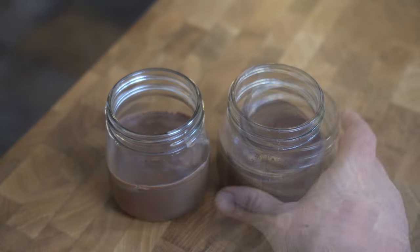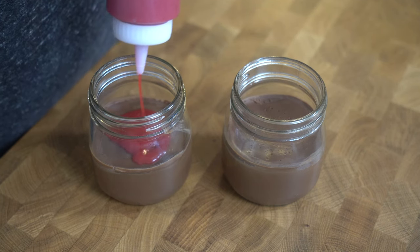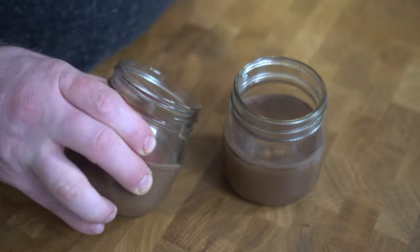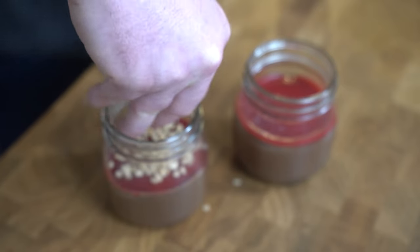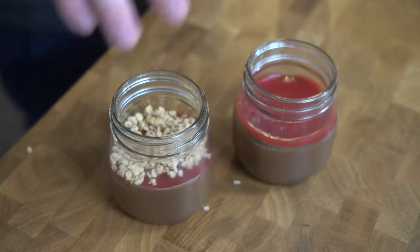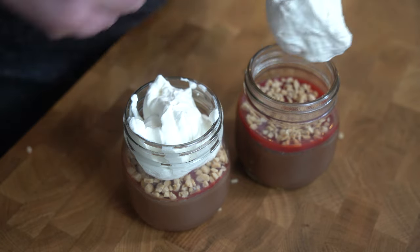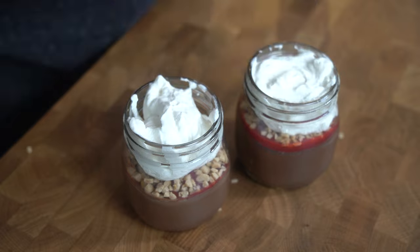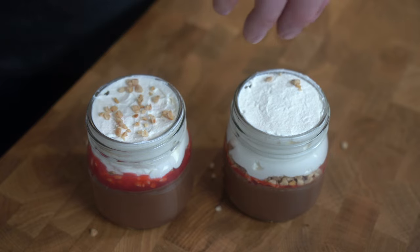Now all we have to do is top our little pot de crèmes and serve. I'm getting a little impatient here. And here they are — our little custards. We'll add our raspberry coulis and swirl that around to get a nice even layer on top. Then a layer of crunch — we've got some toffee bits. Then we'll spoon our whipped cream on top. I'm not Brave Tart here, so you're just going to have to give me a pass on how the whipped cream is going in. And there we go — with the power of editing, it looks beautiful now.